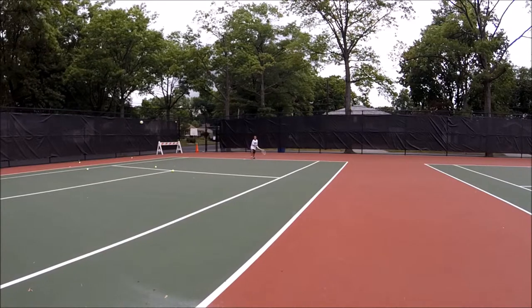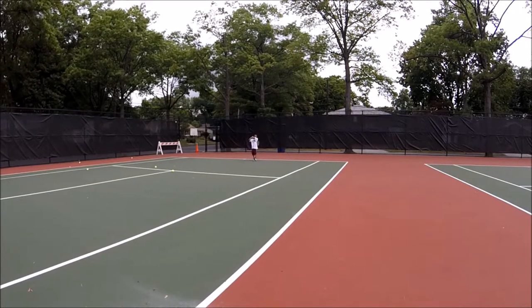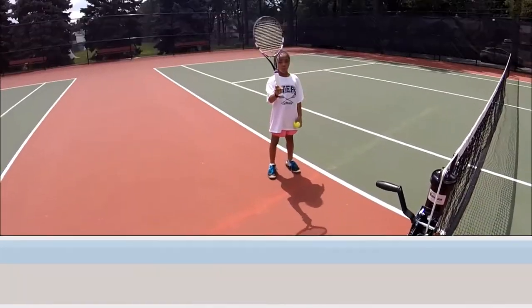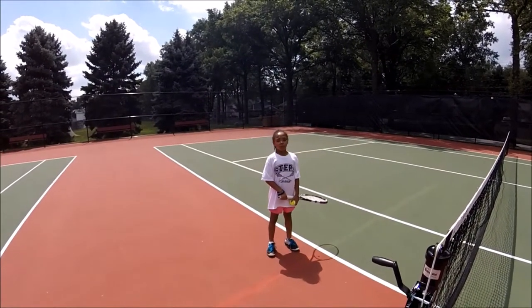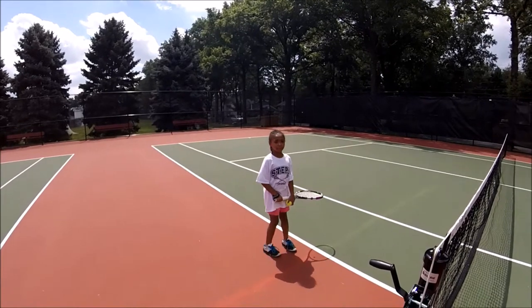The racket is so strong that it's going to give you all the power you need. Racket test. Double up. Full size? Full size. Okay, we're moving to the full size.